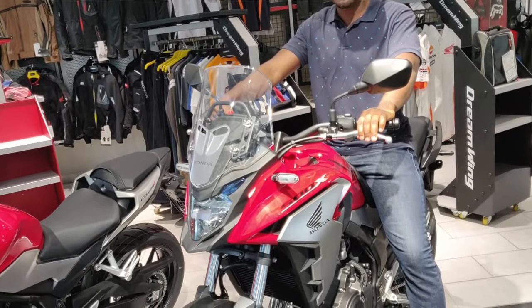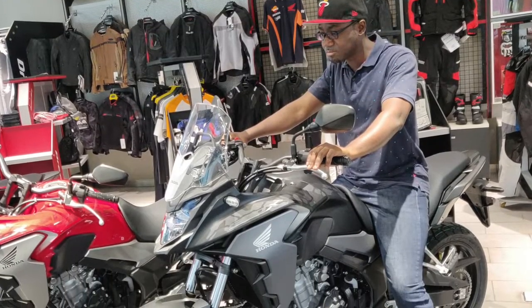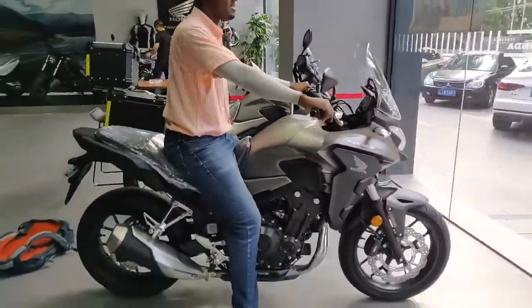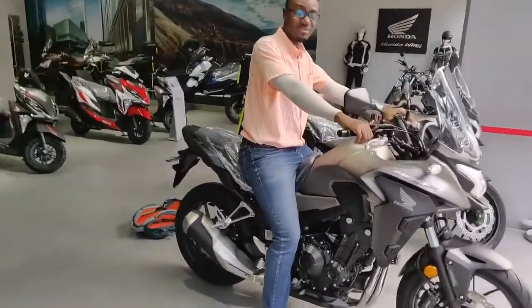Next, I'll move on to talk about the seat height, which is very important for anyone who wants to purchase a motorcycle. How do you feel sitting on the seat? Do your feet touch the ground or do you have to tiptoe? It's very important considering the weight of the bike — if you stop at stoplights, are you going to be comfortable and able to control the bike? The 500X comes in at 83 centimeters seat height, and the 400X has a seat height of 80 centimeters — a 3-centimeter difference that can be significant depending on how tall you are.